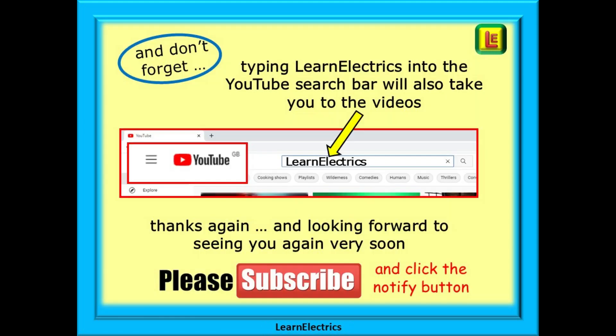Thank you for watching. I hope that you found this video useful and informative. Please subscribe to our channel to get access to all of our videos, and remember to click on notify to be sure of not missing our next video. You can also type Learn Electrics into the YouTube search bar to go directly to our channel at any time from any computer or smart device. We are constantly adding new videos to our channel, so don't miss the next one. Thank you for watching and we hope to see you again very soon.